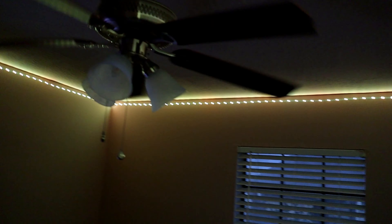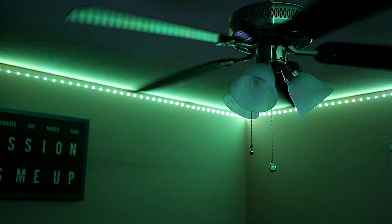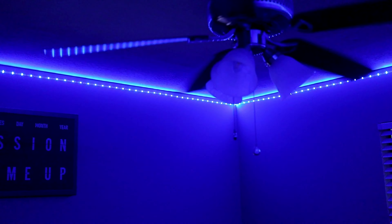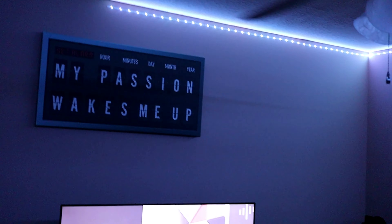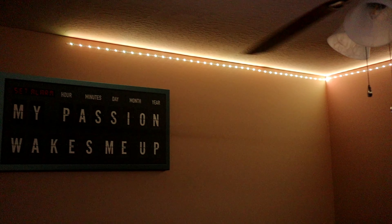Now let's change the different modes and see what color I like best. We have yellow, green, greener blue, mint blue, purple — I actually like the purple color — and white. Now let's check the music modes.